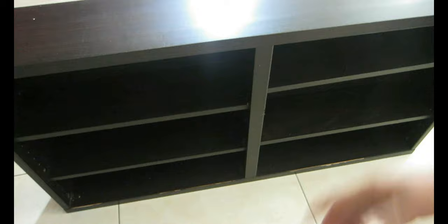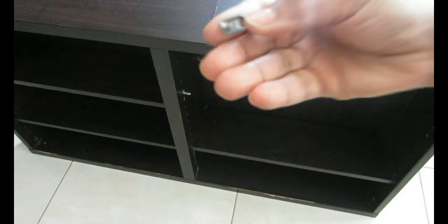Welcome back to my channel! Today we're jumping right into the tutorial. This is the shelf, bookcase, or TV stand that I'm going to be making over — I'll be using it as a TV stand.